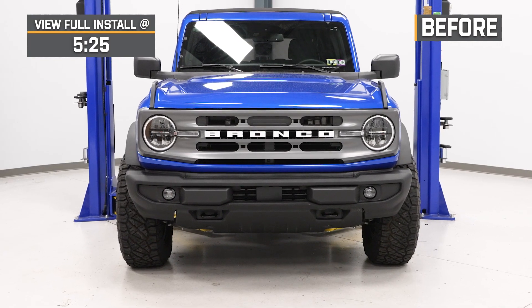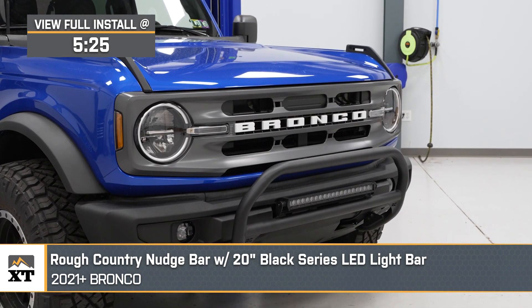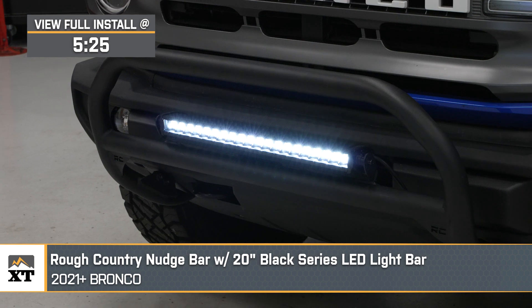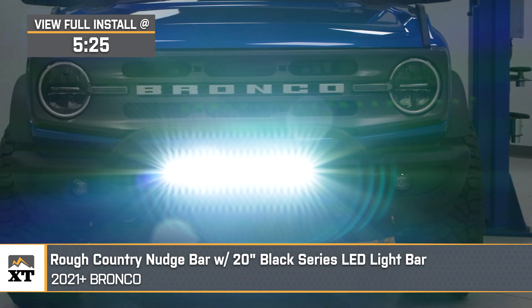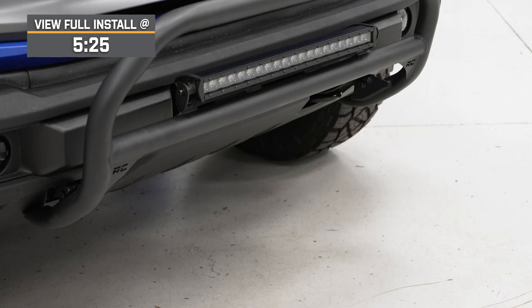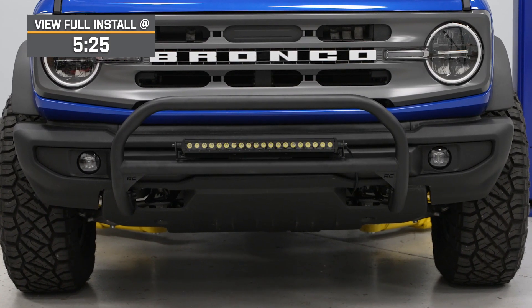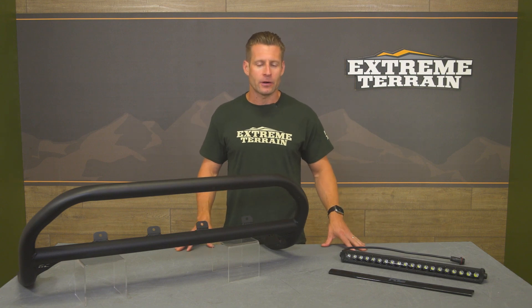Hey, what's up, guys? Justin here with extremeterrain.com, and today we're taking a closer look at and installing the Rough Country nudge bar and light bar combo available for all 2021 and newer Broncos. The Rough Country nudge bar and LED bar combo we have here today is a great turnkey option for the factory plastic bumper-equipped Bronco owners looking to toughen up the front end while also adding some auxiliary lighting, all for the low $500 price point.